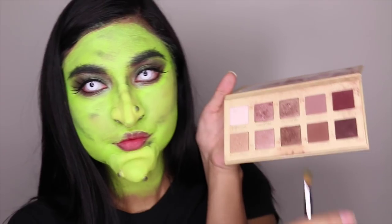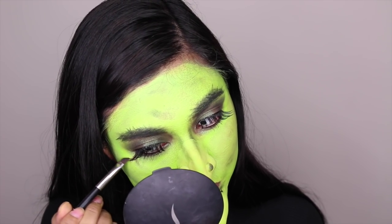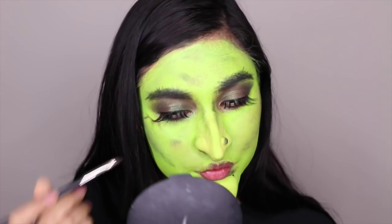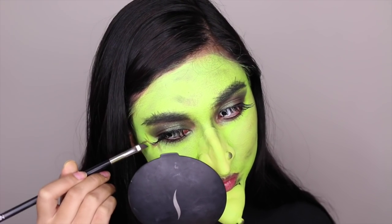To get that structured look, I am contouring my face with the black eyeshadow as well. I decided to make my face more evil and wicked, so I'm taking a dark red color with an angled brush and doing some veins on my face. I'm not an expert in this, so I apologize if it looks like worms or something.